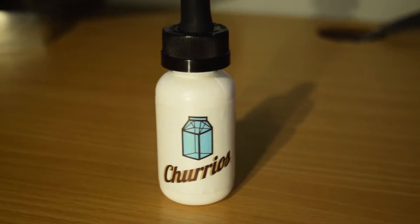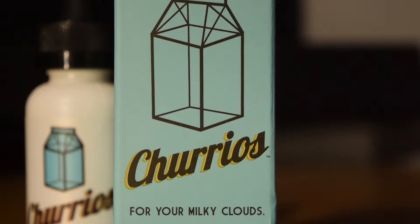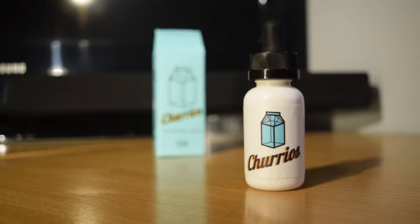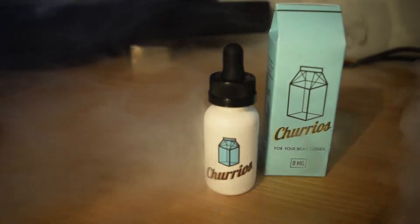Hi guys, welcome to my review of Churios by Milkman e-liquids. All Milkman liquid is made in the US, it's available in only 30 milliliter quantities, in a very specific 99VG/1PG ratio, and nicotine options are 0, 3, and 6 milligrams.